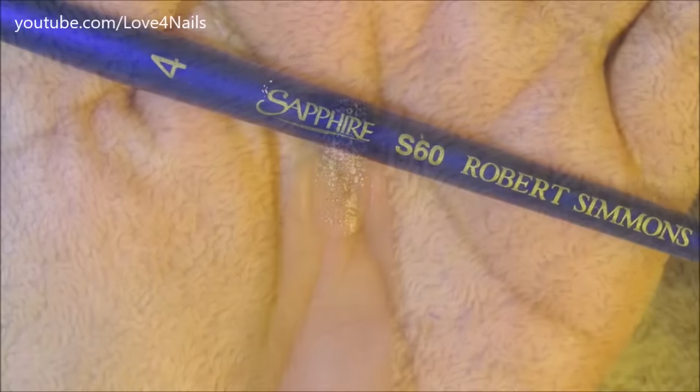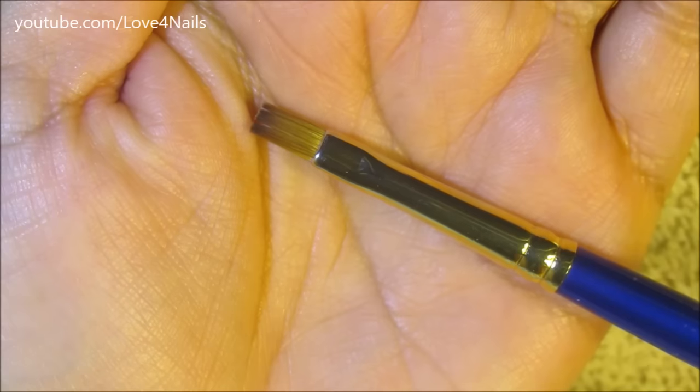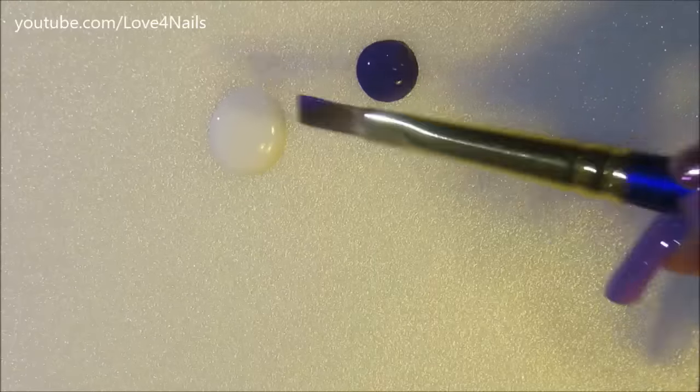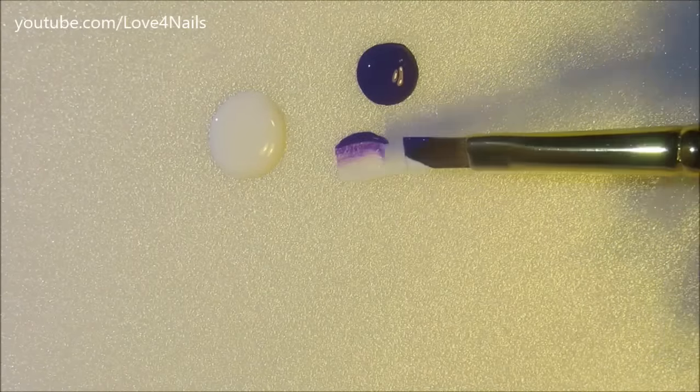This is the brush brand and size I'm going to be using to paint my one stroke flower, and that's what the tip looks like. I'm going to be dipping half of the tip in the purple color — it looks blue here but it's actually purple — and the other half in white.